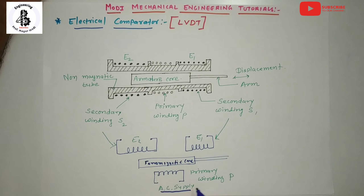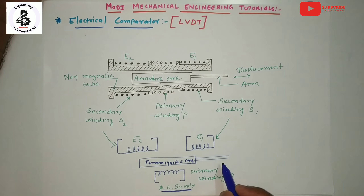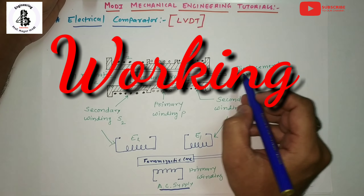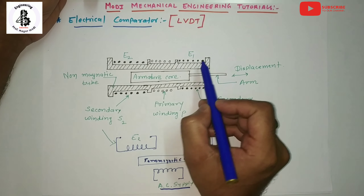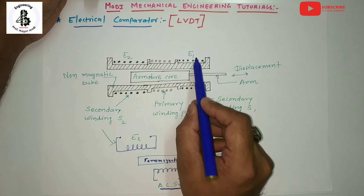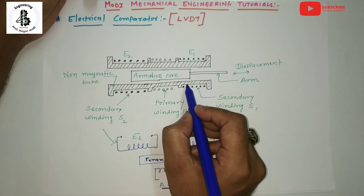From the construction perspective, a ferromagnetic core called the armature is attached to the moving part which moves freely inside the non-magnetic tube. The movable core is coupled with the spindle or contact point for your application, and the spindle is connected with the displacement, between secondary winding S1, the primary winding, and secondary winding S2.